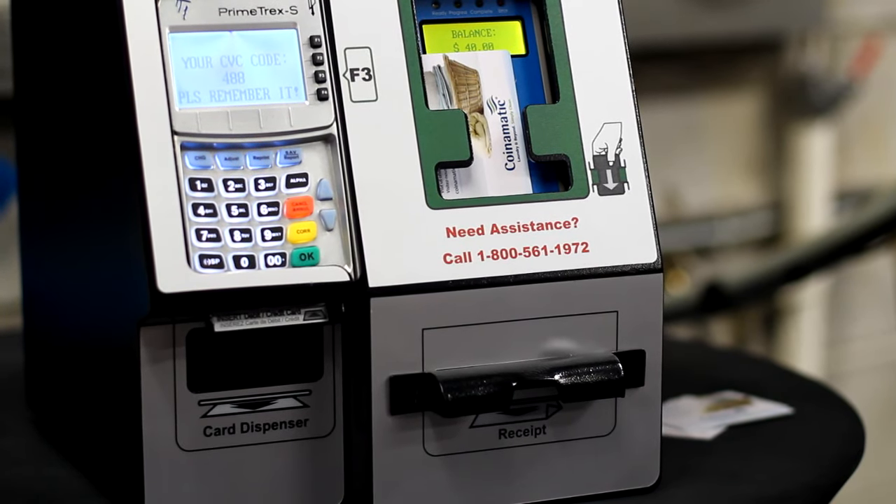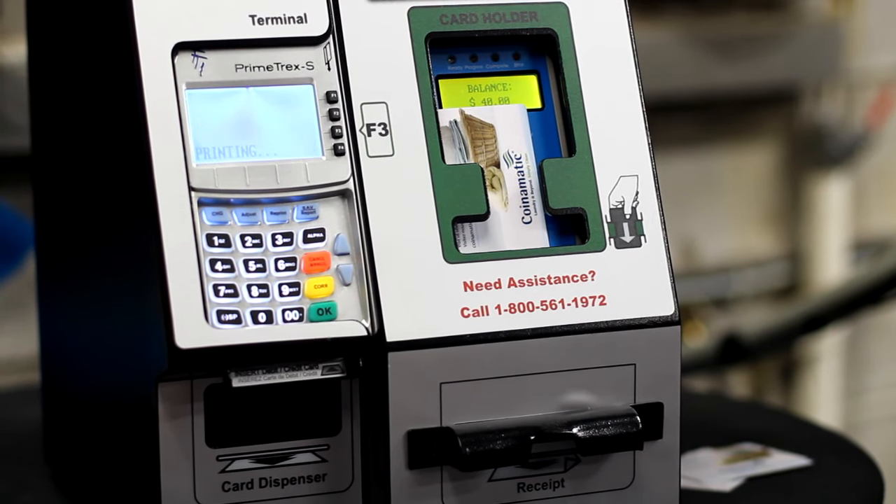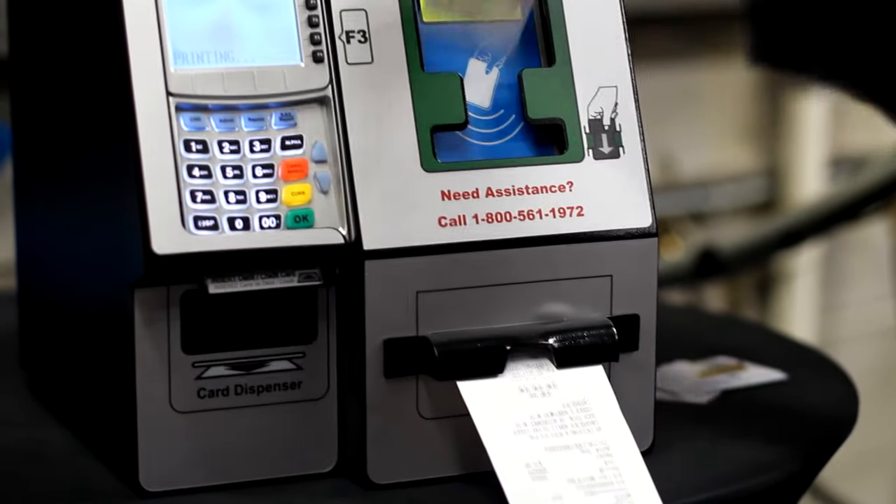Watch the display. You will see your value being added to the card. Wait for the green light and tone before you remove your laundry card and take your receipt if requested.